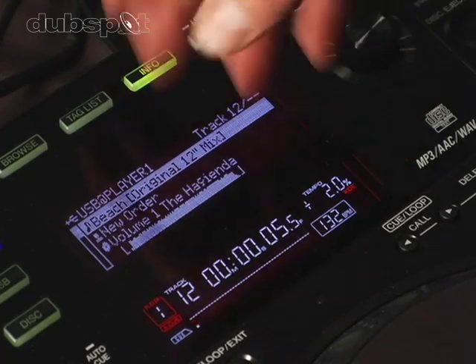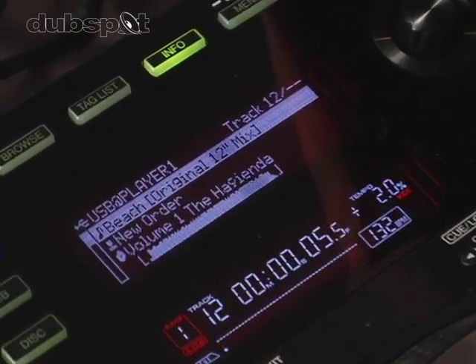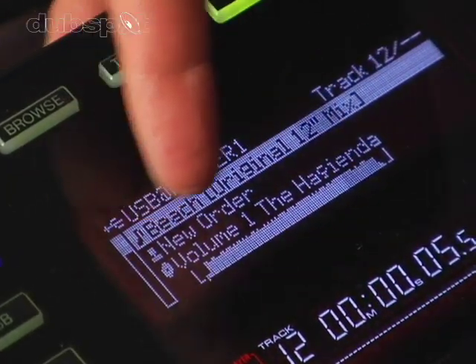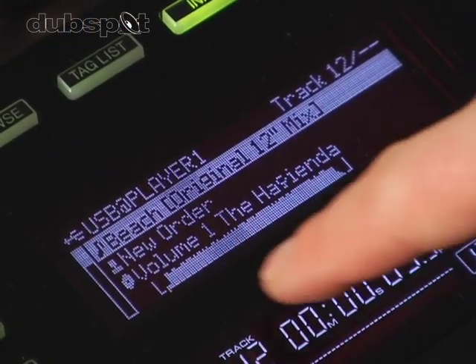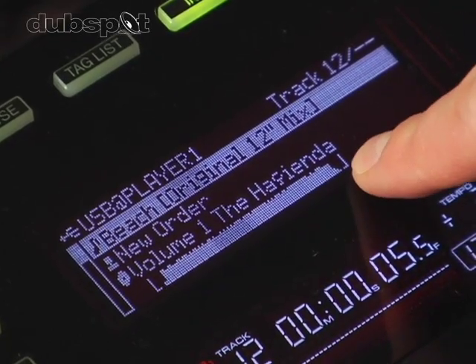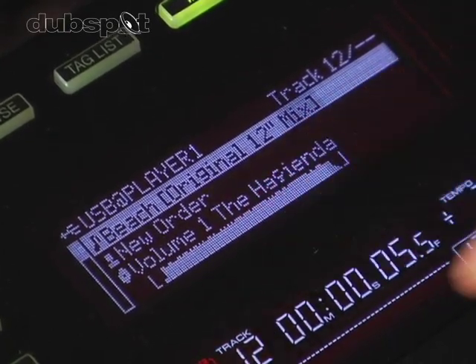If you press info, it gives you all the information about the selected track: the name of the track, the artist, the name of the CD. Underneath is a waveform, so you can see you have a bit of an intro here, a bit of an outro there, and not much of a breakdown.